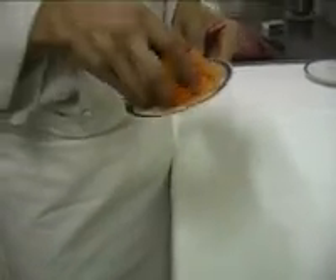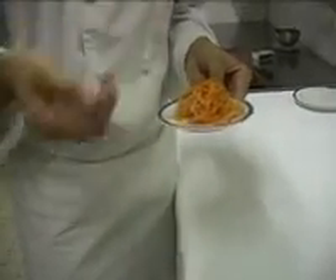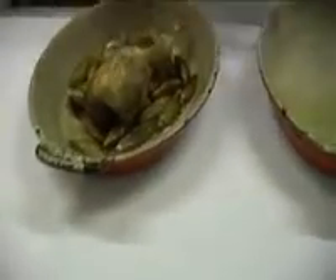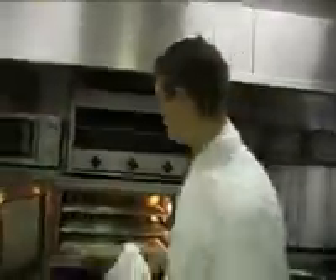Comme je vous l'expliquais tout à l'heure, nous avons récupéré toutes les épluchures des carottes — qui dit épluchure, dit après les avoir lavées et épluchées au préalable. Nous allons simplement les faire frire dans une petite huile à 160 degrés. Nous allons tirer du four la caille et les pommes pour finir cette cuisson. Nous allons prendre la caille et les rajouter sur les pommes, qui ont pris une belle petite couleur. Toutes nos pommes et pommes de terre ont vraiment bien réduit et ont cuit au four. Nous allons prendre l'ensemble et tout remettre au four pour encore 2 petites minutes.